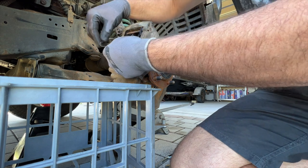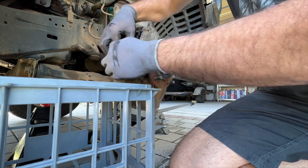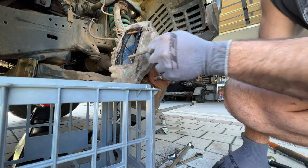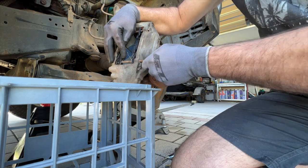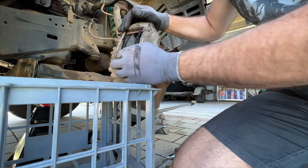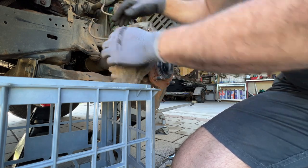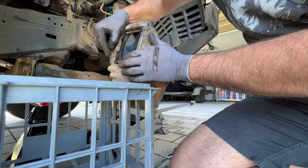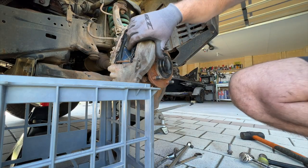We've got to put this spring back in — it goes into those two little holes and then squeezes in like that. Then this bottom pin should go through between the bits of the spring. Make sure the hole is pointing up, tap that in. That spring is what keeps the pads pushed back out. Now I'll put this retainer back in, now that I've straightened it a little bit. There we go — should be good to put the rotor on now.